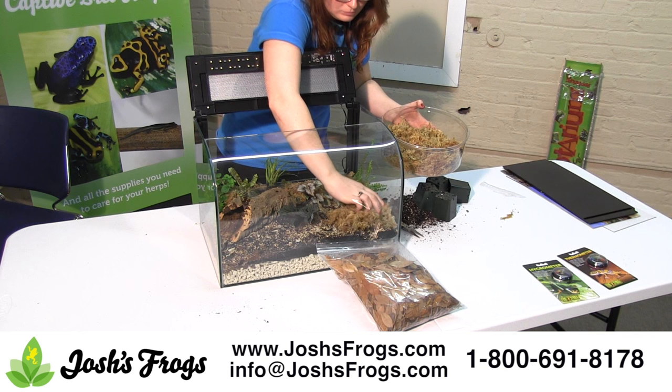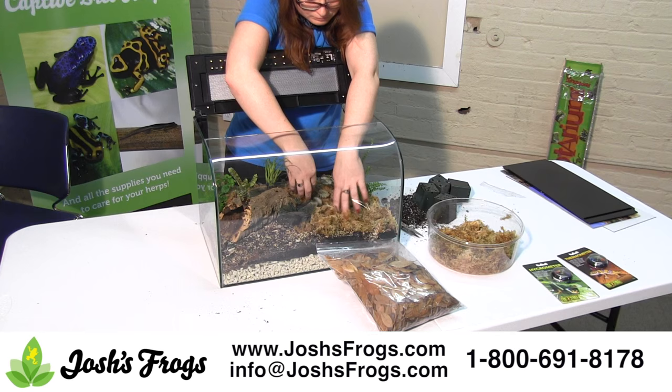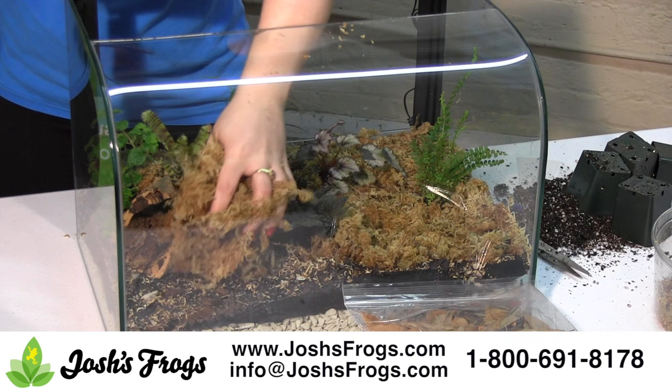Long fiber sphagnum moss lasts a long time in the vivarium and it has natural antifungal and antibacterial properties. It's placed between the substrate and leaf litter layers in a vivarium to prevent the substrate from adhering to the frogs and to increase the suitable environment for microfauna. The long fiber sphagnum moss comes in a compressed brick and will need to be expanded in water prior to use.